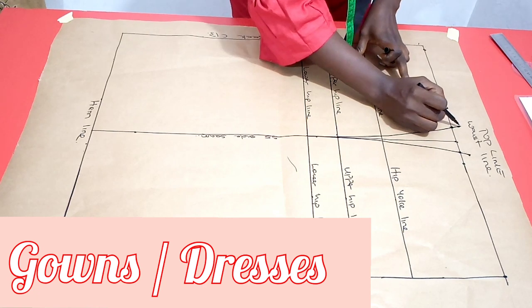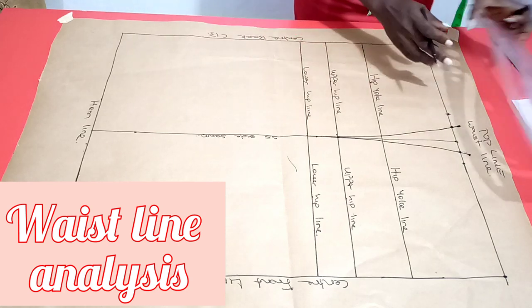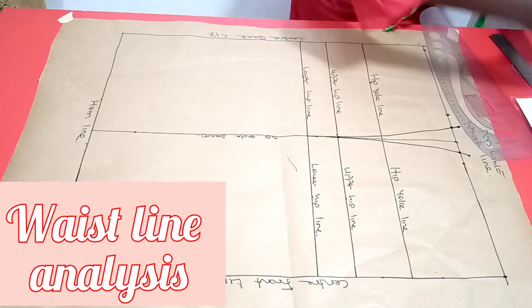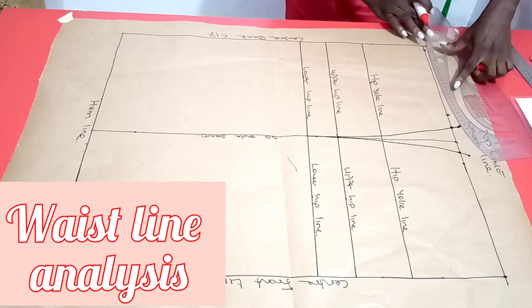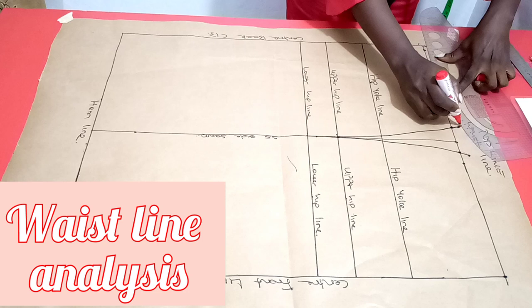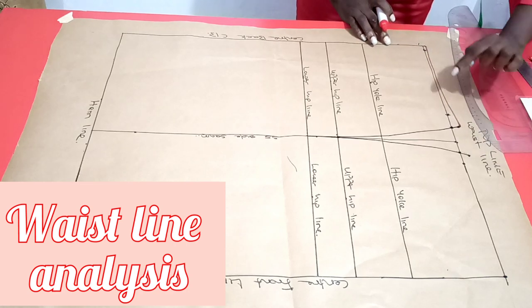Having raised the side seam for the back piece, at the center back I come upwards by a quarter inch — 0.25 — and blend. I use a different color, red, to highlight this. Connecting here, the line is not actually straight; it's slightly curved inward. This is my new waistline for the back piece.